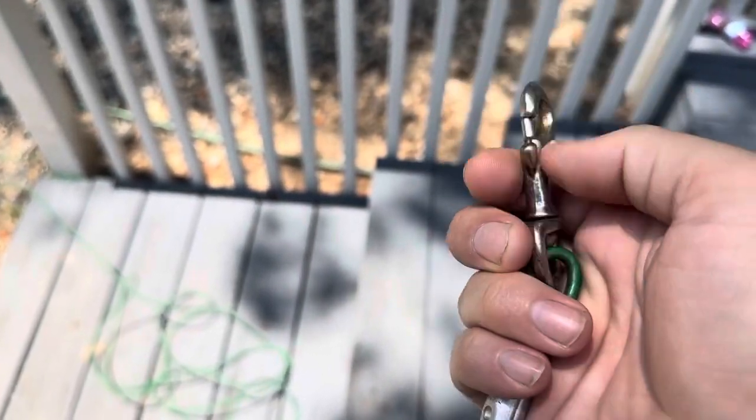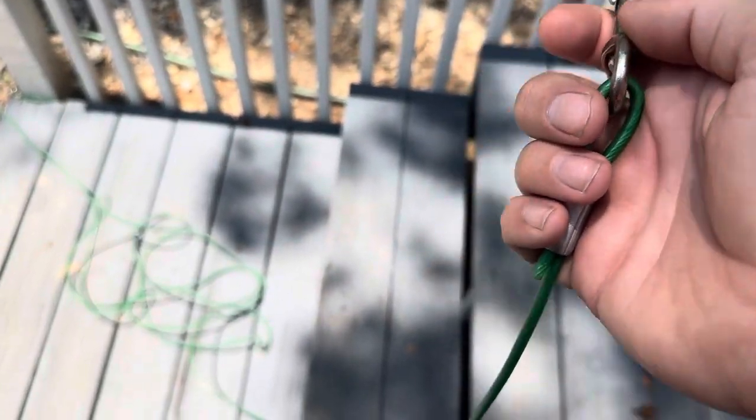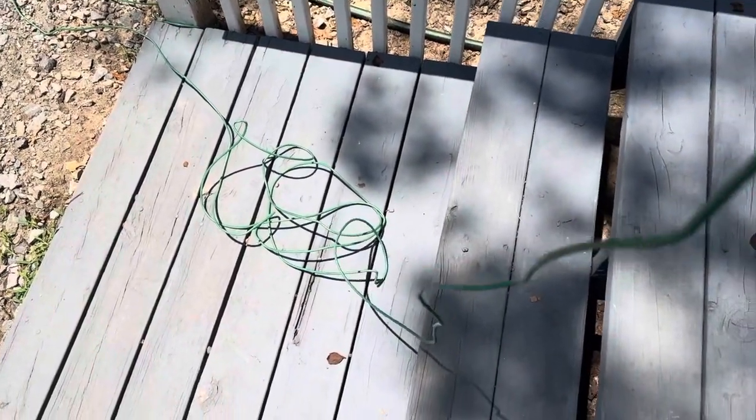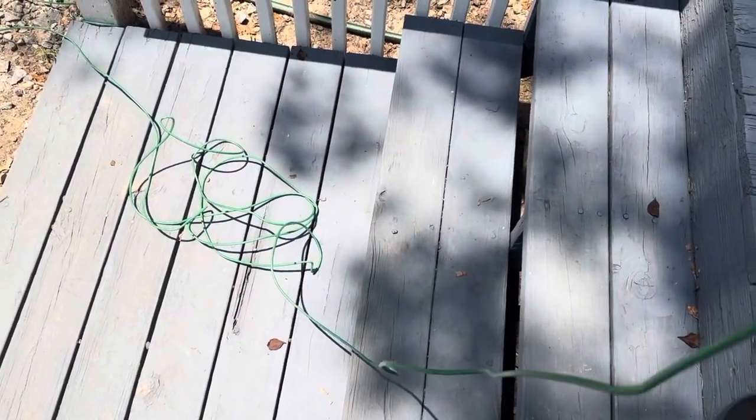Today I'm going to be reviewing this dog tie-out cable that we have for our dog. This specific one is the 30-foot option, but they do come in a variety of lengths.